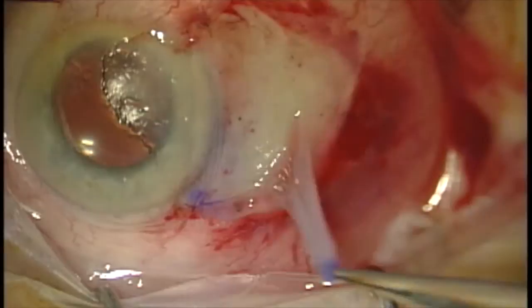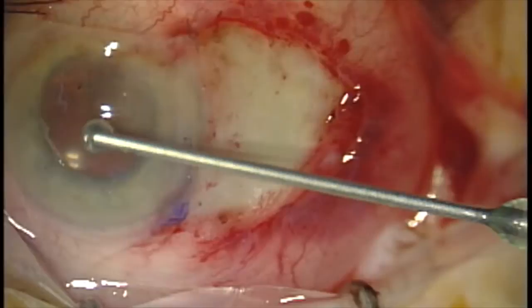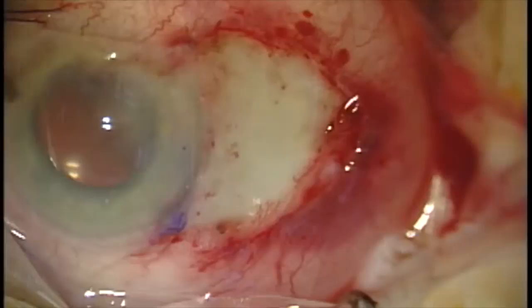Once we have those two anchoring sutures in place, we go ahead and flip the graft over onto the corneal surface and apply tisseal tissue glue in the bed of the excision. I like to put one component on the underside of the graft and then place the other component in the bare scleral bed.